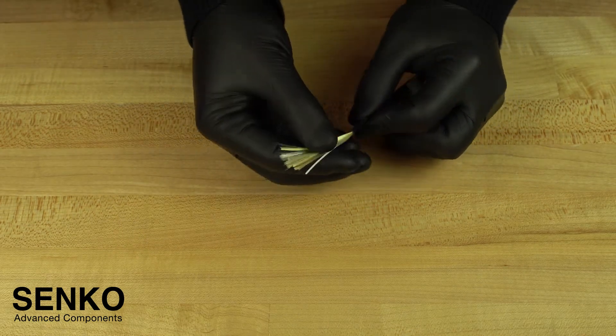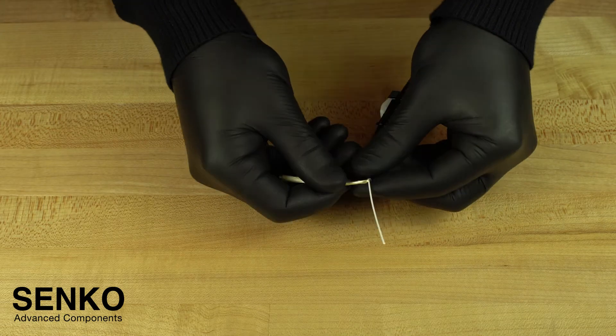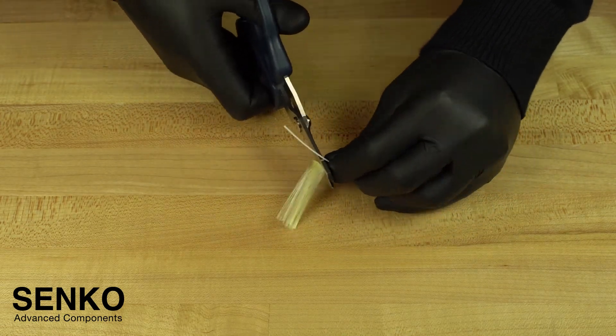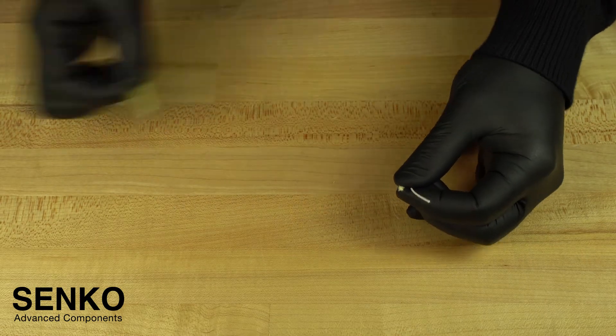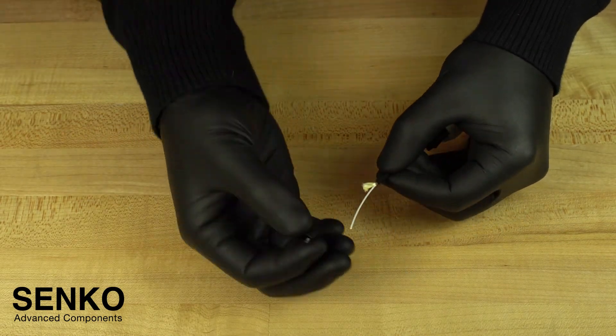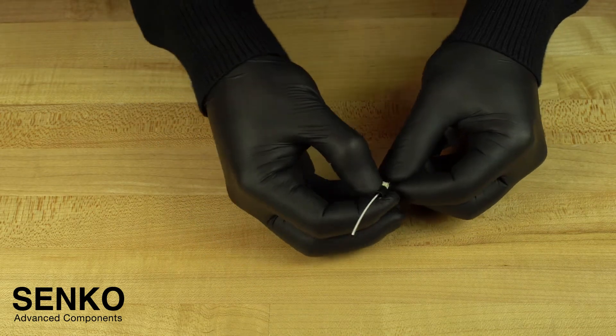The next step is to gather all of the armoured yarn and use the Kevlar shears to remove all except for 6mm coming out of the cable jacket. Then, install the screw cap onto the cable with the threads facing the termination end of the cable.